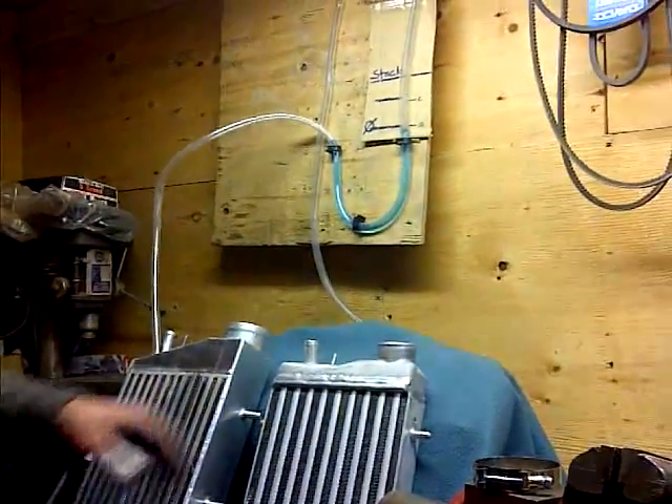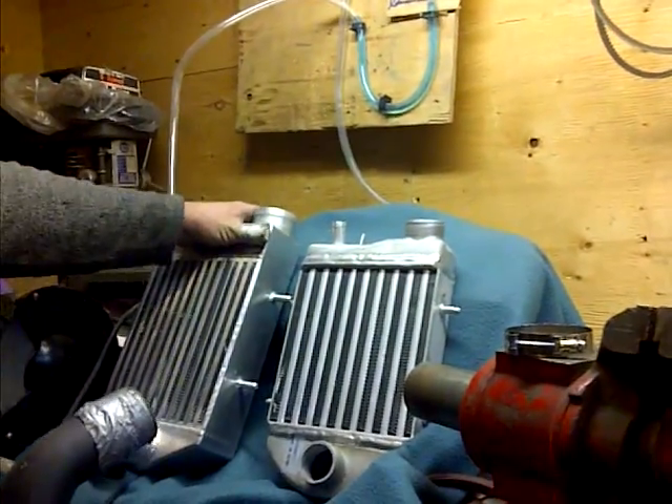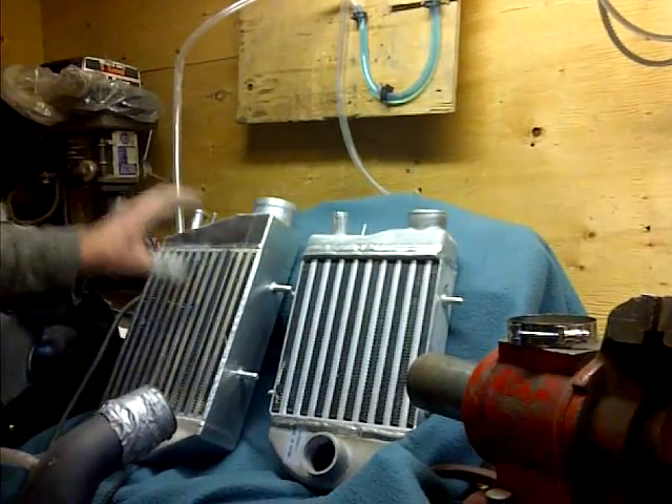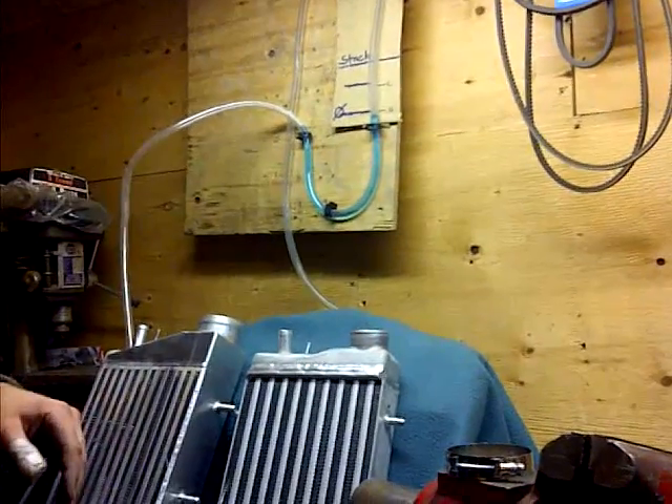So you can see how much back pressure is in the stock intercooler. If you're increasing boost and you want high flow to stop detonation, this is definitely a must. You can see that we're dramatically different in back pressure.